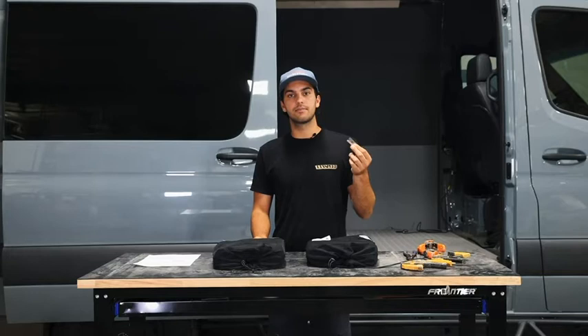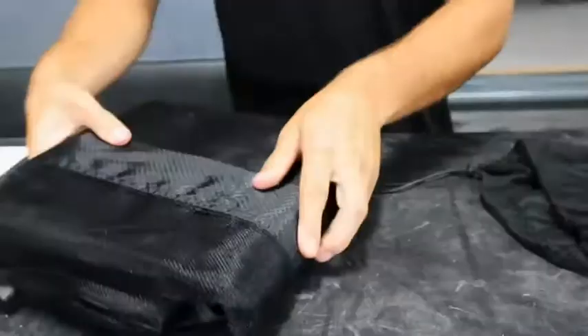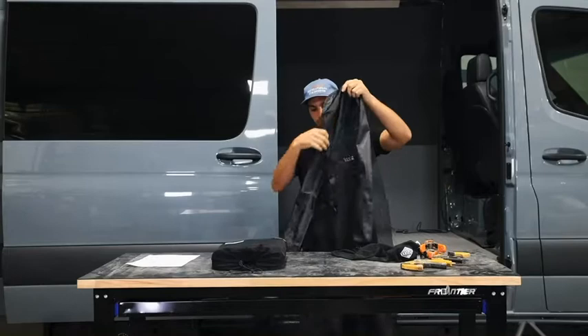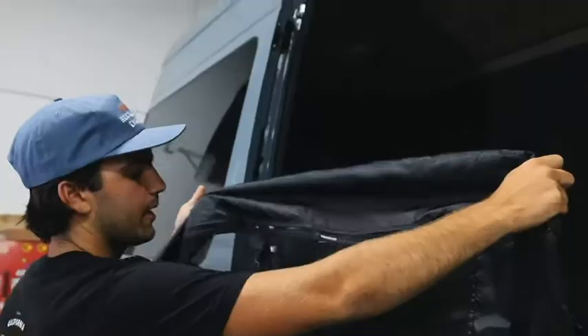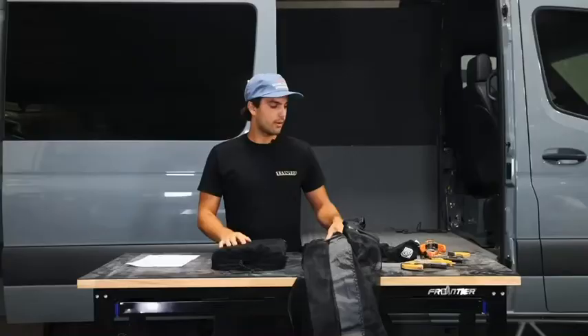We're going to start with the sliding door bug net. We'll go ahead and unpack it and lay it out on the table just to see the direction that it lays. Once the bug net's laid out, you can see the direction you're going to lay it on the van. Make sure this little Van Speed logo tag right here is facing outside the van.